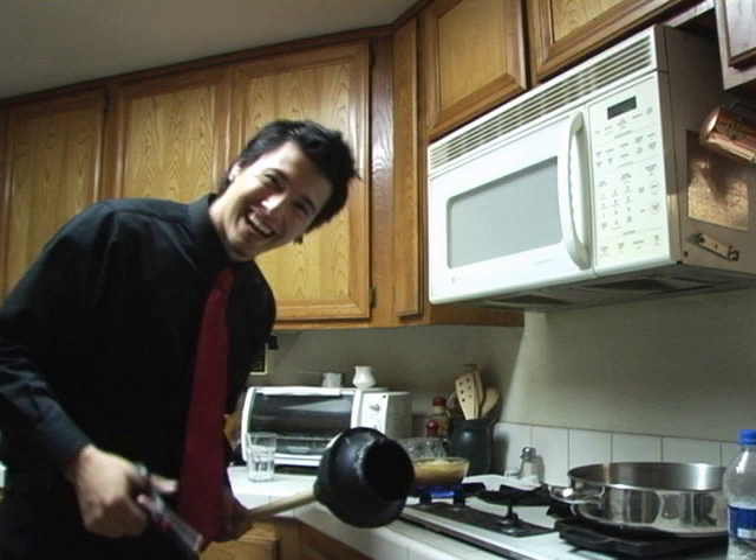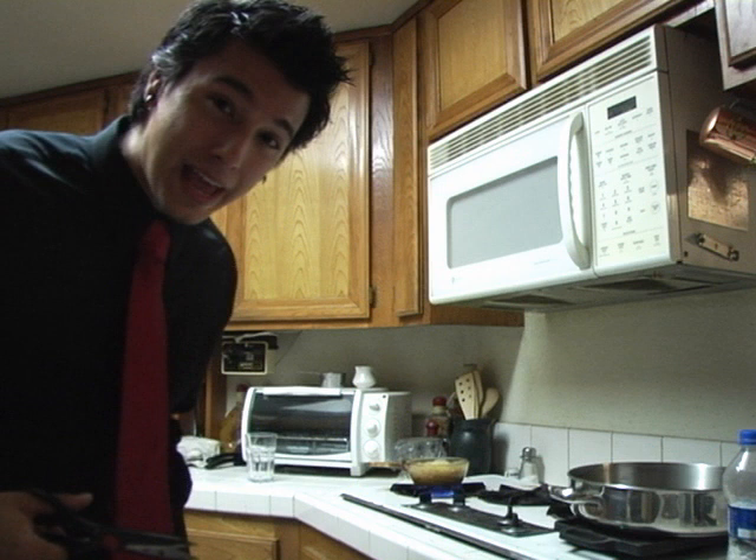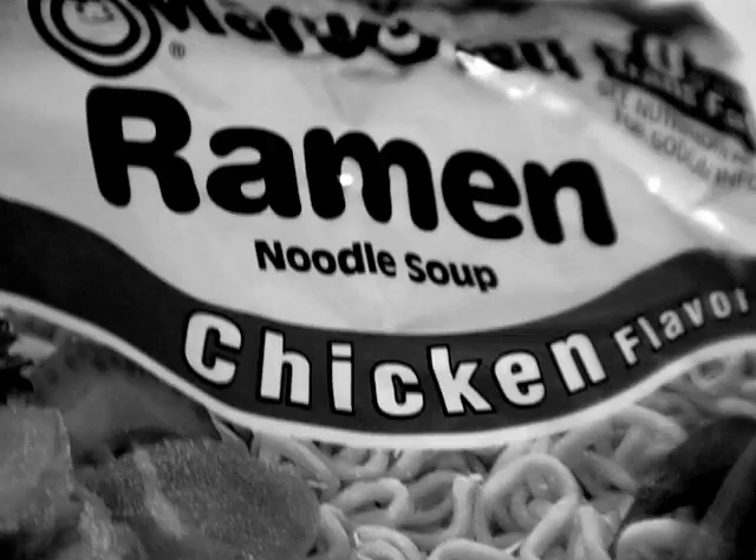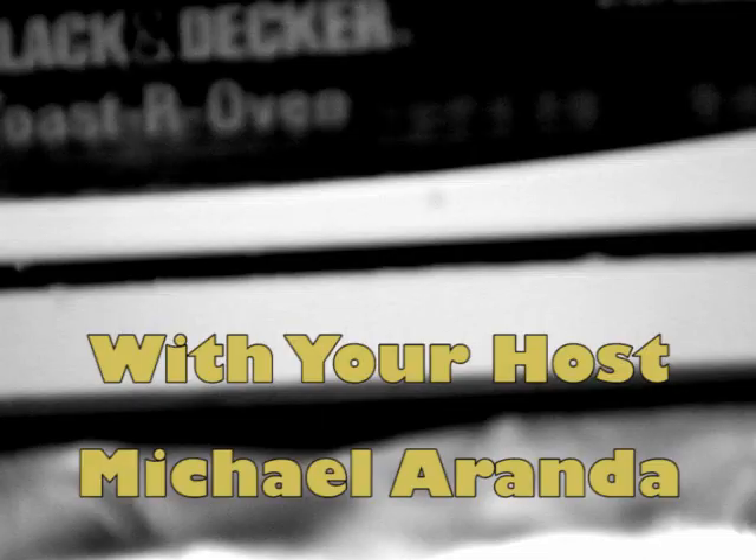Oh, I didn't see you there. I was just trying out a new ramen recipe. But welcome to another noodley episode of Cooking with Ramen. We have such a great show planned for you today and I'm so excited that you could be here to enjoy it with us.